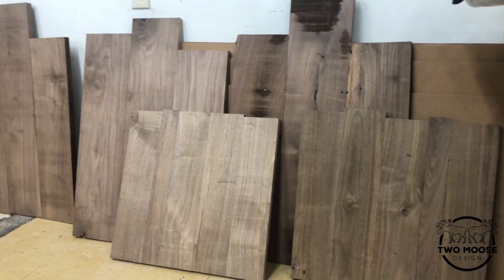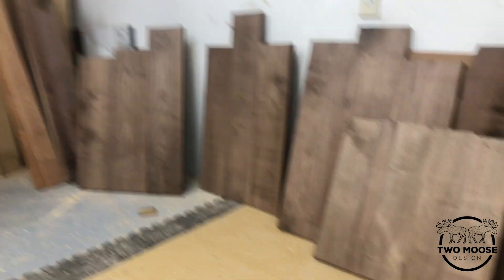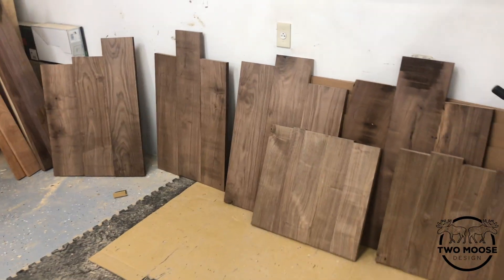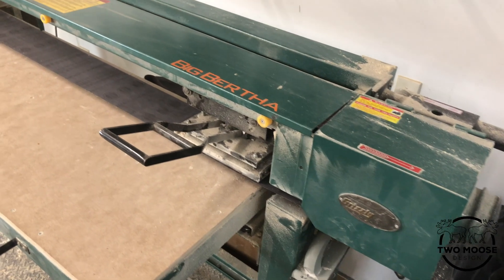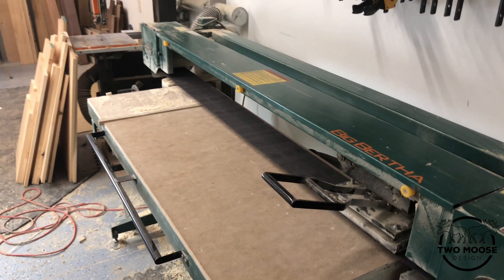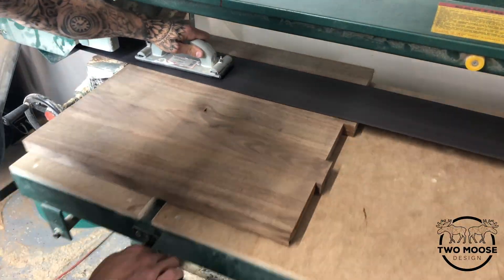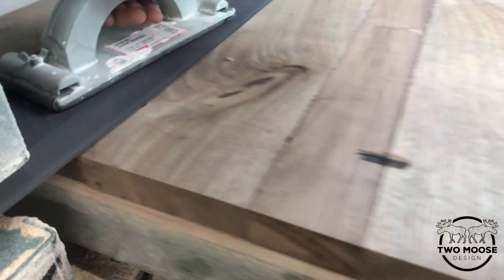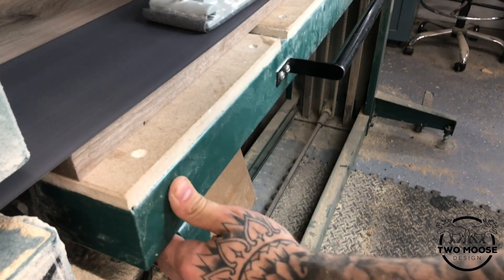As you can see here, I already have the panels glued up. We decided to use Select Walnut on these per the customer's request, and we used as little light sapwood as possible. This here is Big Bertha — this is what we'll be using to flatten the panels, just to smooth them out a little bit to save some time on sanding in the end. We ended up sanding these with 36 grit, 50 grit, and 80 grit, which ends up being like a 150 grit finish.